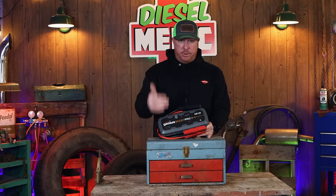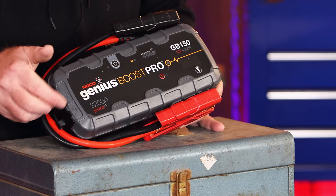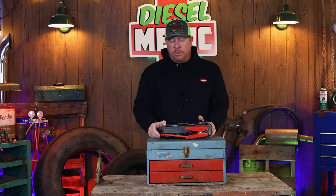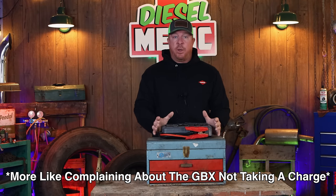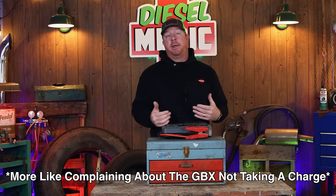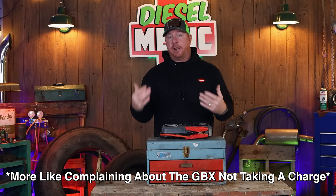You can leave it on the charger three, four, or five days — I don't care till Moses comes back and parts the sea — that box is not going to take a charge. When I was at SEMA, I actually talked to the NOCO guys at the booth about this, because I'd heard so many complaints about the GBX not taking a charge.